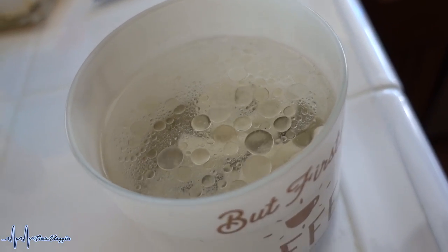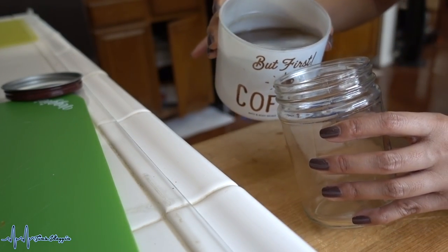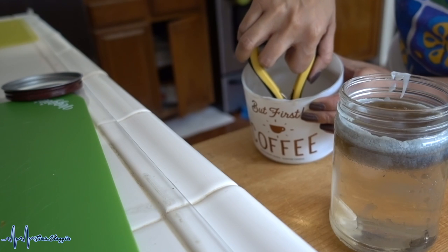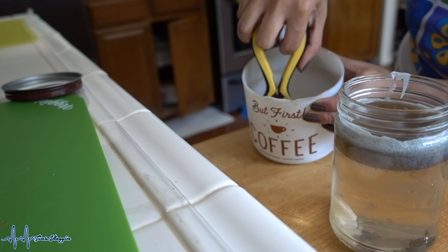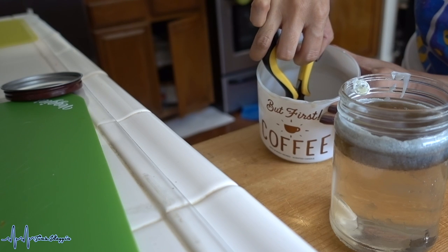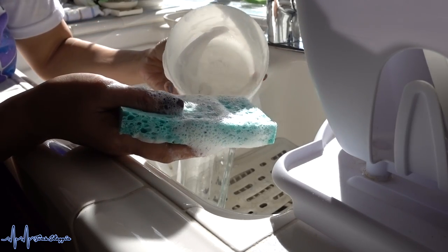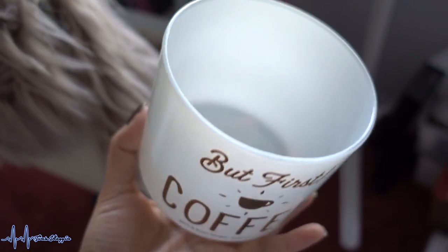After about 15 to 20 minutes, take a clear jar and pour all of the liquid wax in there. The reason you don't want to dump the wax down the drain is because it will stick to your pipes and you'll end up with a headache of a mess. The last step is to add some dish soap and scrub it out.